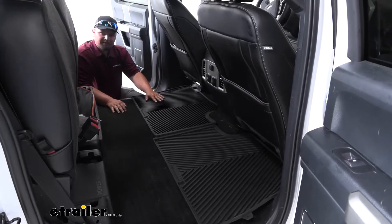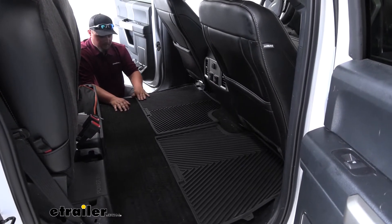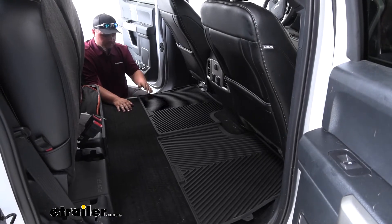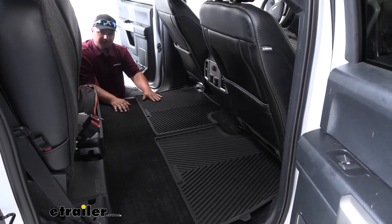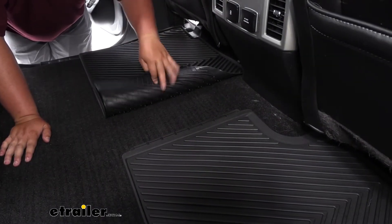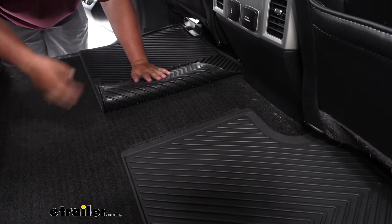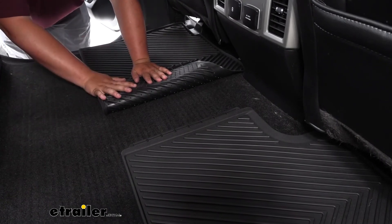This kit also comes with mats for your back seat. You're going to install them the same way you did in the front — they come with the same features: raised channels and a nice foot well to keep all the dirt and debris inside the mat. When installing these mats, you'll notice there's an interlocking channel between the mats, which is going to keep the mat from sliding back and forth and keep all the dirt and debris on the floor mats as intended.